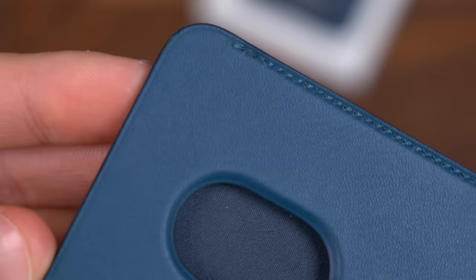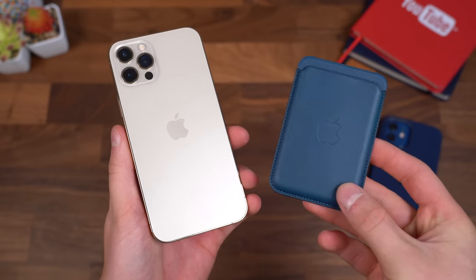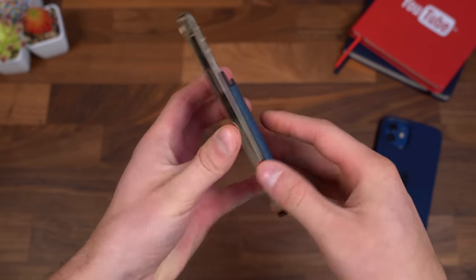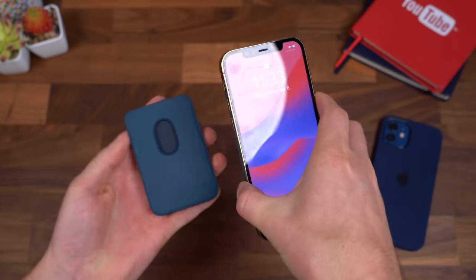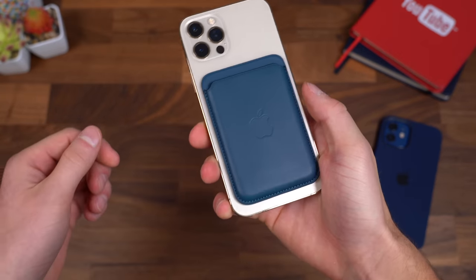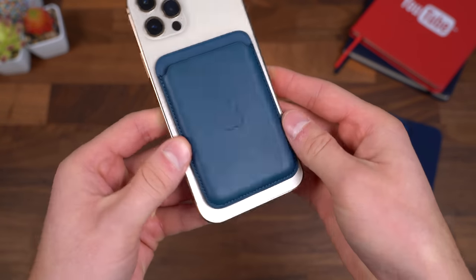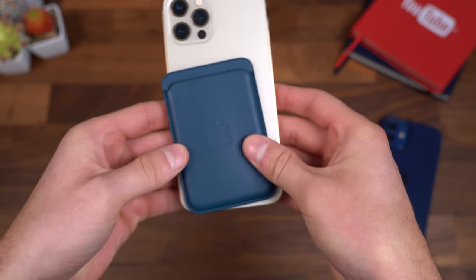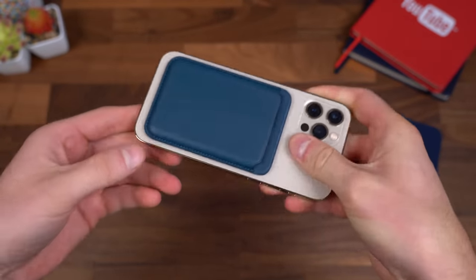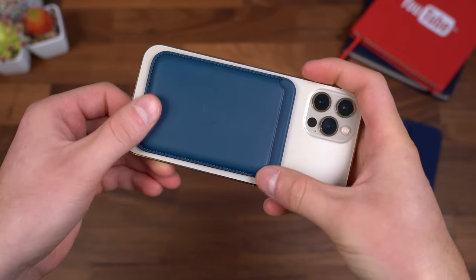Before we attach it to the phone, here's a quick look at the stitching and the overall design of the wallet. Flipping it over on the back, there's just a little bit of texture on the inside — feels really good. First test: let's attach it to the 12 Pro without a case. It will align itself. Feels fairly strong; I did feel a slight vibration, and there should also be an animation, like all other MagSafe attachments, letting you know it is fully connected. The strength of the magnet doesn't really feel too strong, to be completely honest — I was hoping it was going to be a little bit stronger. I wouldn't worry about it flying off while you're just carrying or holding it, but when there's any pressure applied to the sides, it does seem to fairly easily detach from the magnet.